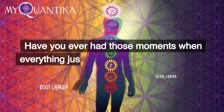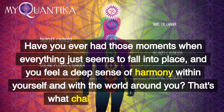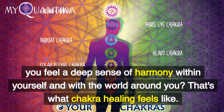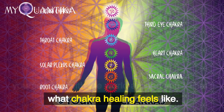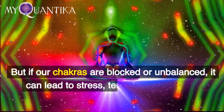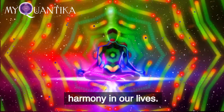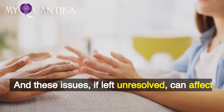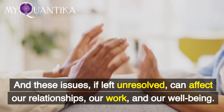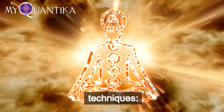Have you ever had those moments when everything just seems to fall into place, and you feel a deep sense of harmony within yourself and with the world around you? That's what chakra healing feels like. But if our chakras are blocked or unbalanced, it can lead to stress, tension, and a lack of harmony in our lives. And these issues, if left unresolved, can affect our relationships, our work, and our well-being. So, let's dive into the 5 chakra healing techniques.